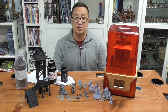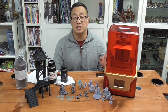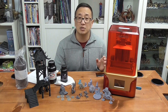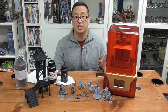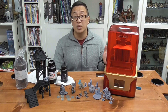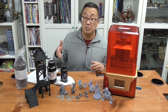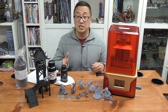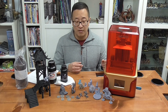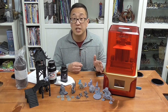Hi, welcome to part two featuring the Chidi Tech Shadow 5.5S. If you haven't seen my first video, go ahead and click here where I show the unboxing, setup, and my first print. It's important that you check that out because I show all the things that come with this set. In particular, it actually comes with resin, which is different from other budget resin printers. I've been printing for five days.